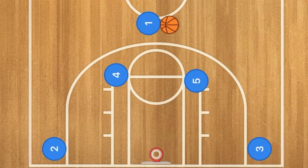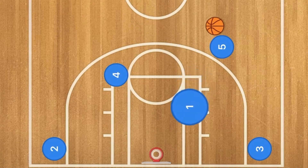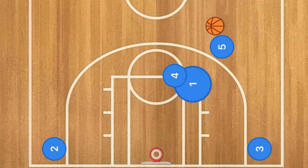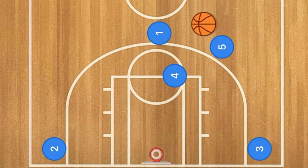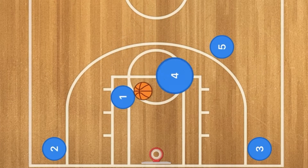In this play, five is going to pop out to the three-point line and one is going to pass player five the ball. Five is then going to cut towards the rim, and four is going to fill in where player five was. Then one is going to pop back out and use four as a screen, where one will receive the pass and cut towards the basket.